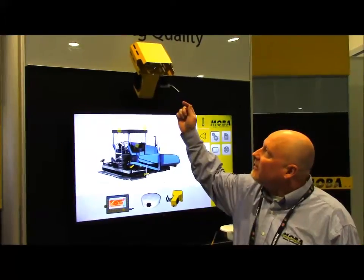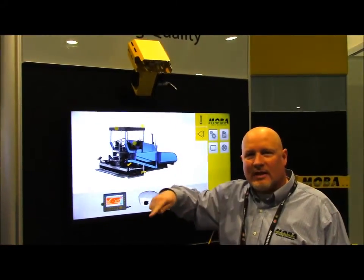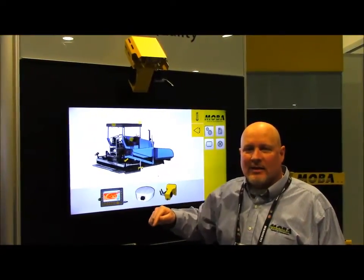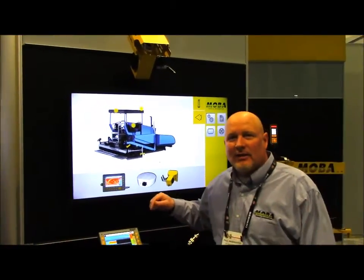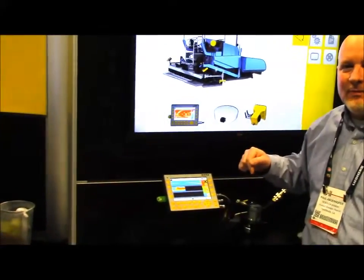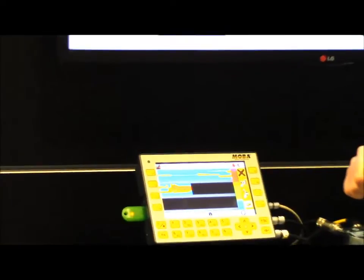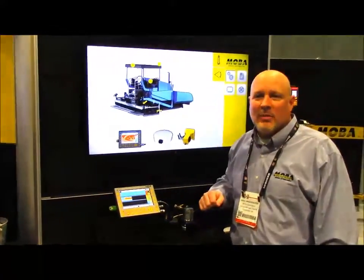Once you start, the scanner will scan to the edge of the asphalt and automatically detect where the mat ends, taking readings approximately every foot or less laterally across the mat. Once it takes those readings every 150 feet, it will calculate the segregation based on the mid and max variation.